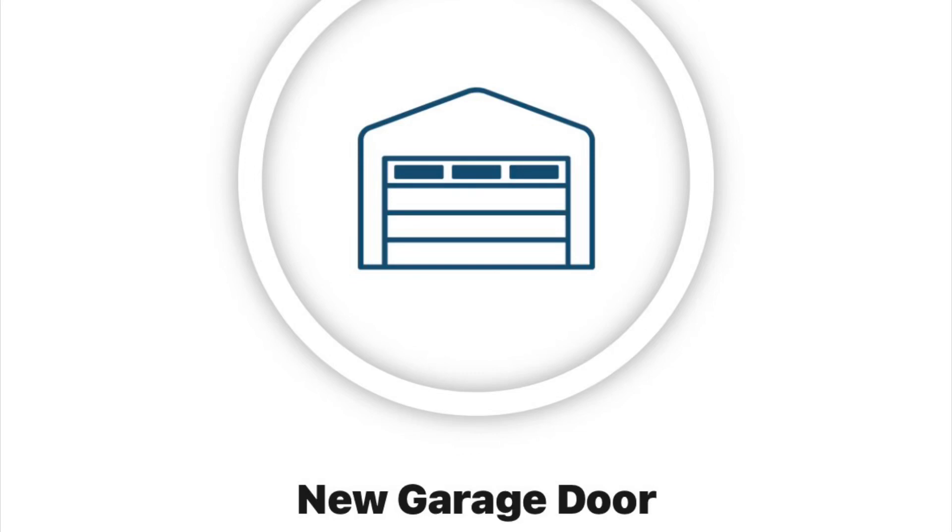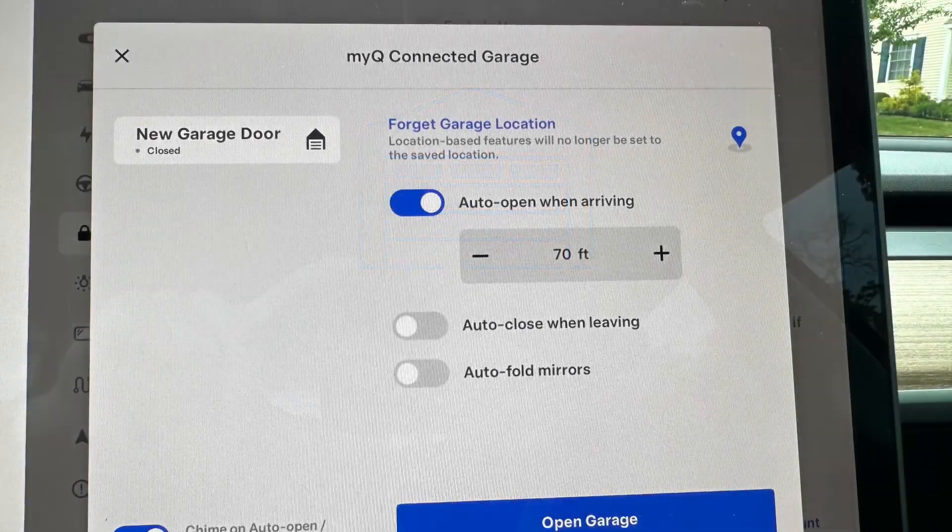Next, I downloaded the MyQ app and added the garage door. It took me a couple of tries — I actually had to go inside the house and move away from the opener before it was successful. You also have to have strong Wi-Fi. I'll put a link to the ECW336 that I'm using.